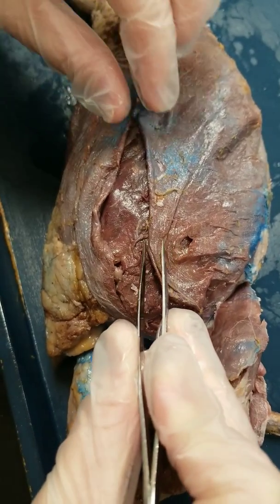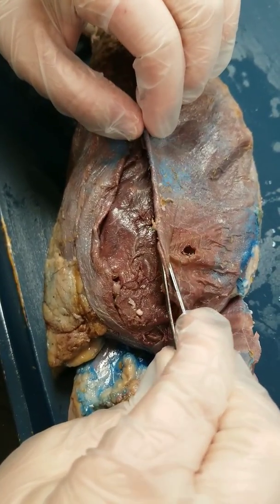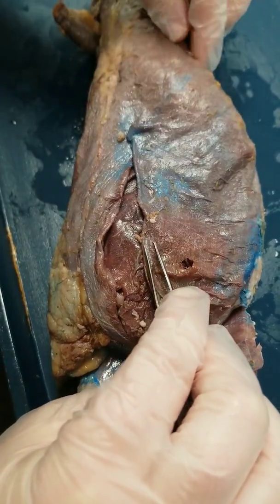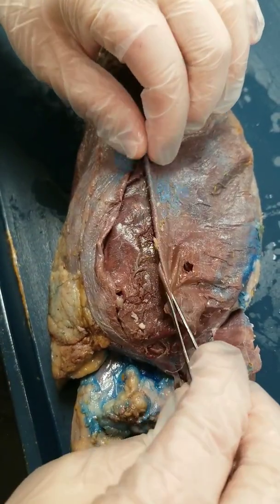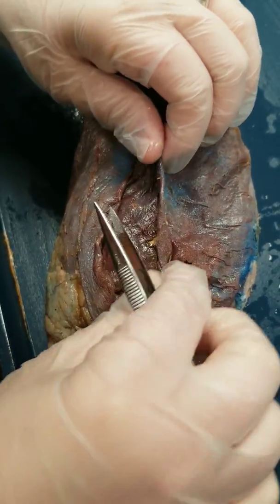We're going to start with the external abdominal oblique. This muscle is very, very thin — you can see mine already has a little hole in it. So be really, really careful when you're separating it. I usually will take my forceps and go underneath the edge of it.